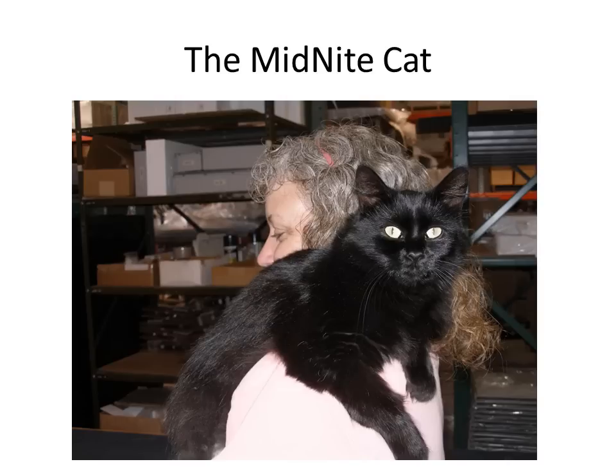And here's the Midnight Cat. Midnight is a cat that showed up at the facilities shortly after they took possession of the building and has been with them ever since, and loves to help build combiner boxes. So if you ever find cat hair in your combiner box, you can blame Midnight for that one.